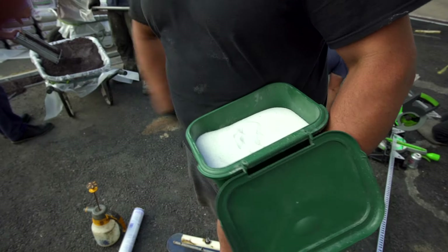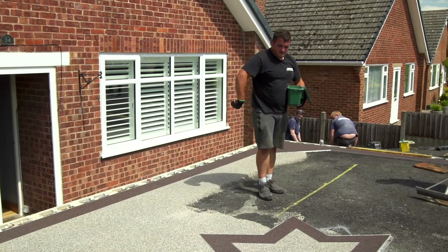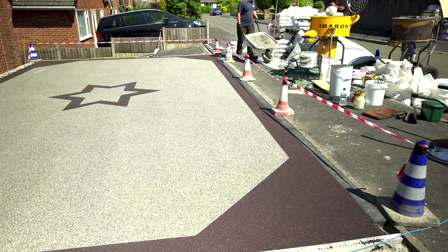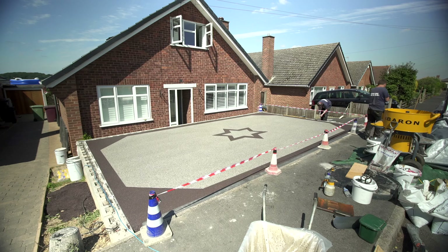A light, even sprinkling of glass provides additional anti-slip qualities, which we recommend for all installations. Once the job is finished, the area needs to be clearly marked out with cones and warning tape to help prevent people walking on the surface. It is a good idea to take a photo of the cones and tape in place to show your customers.